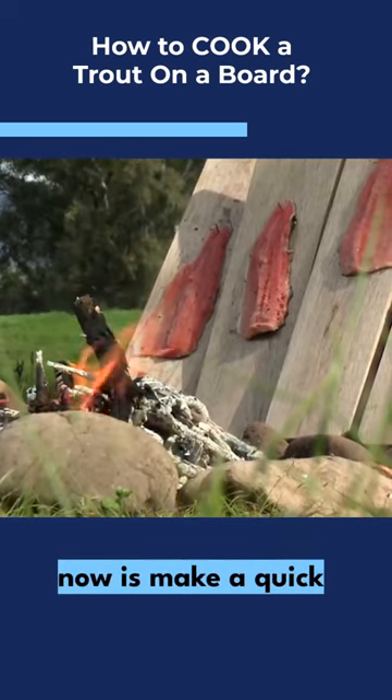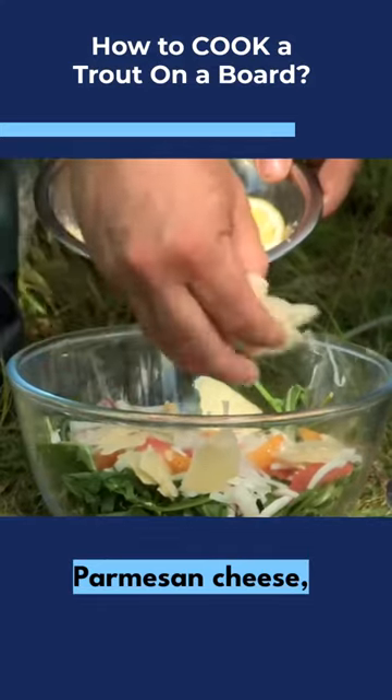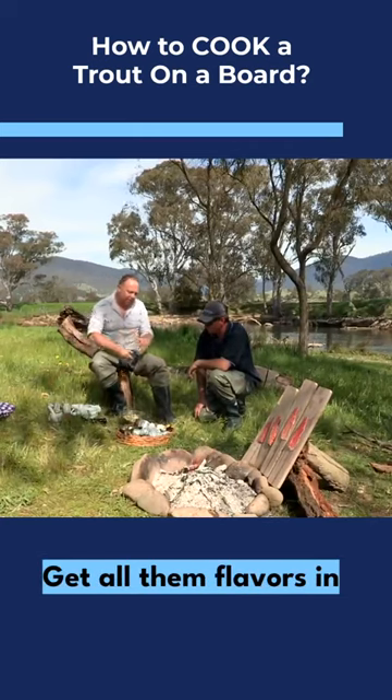What I've got to do now is make a quick salad to go with them. In my bowl of rocket leaves I add the red grapefruit and orange segments, onion, parmesan cheese, a little bit of olive oil and just a touch of red wine vinegar. I'm going to leave that now to permeate, get all them flavours in there.